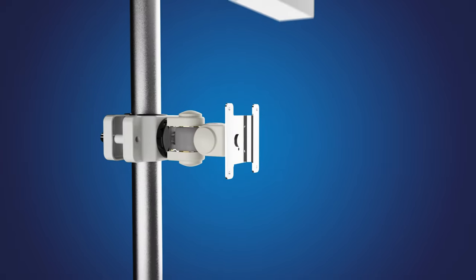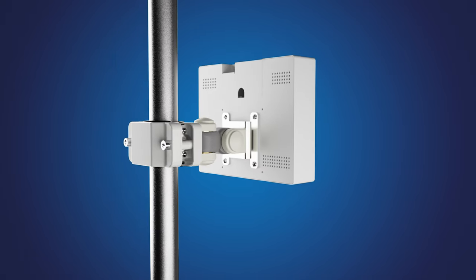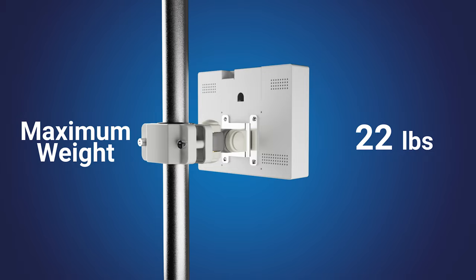Then, attach an LCD or PVM using the included M4 screws to the VESA 75 hole pattern. Maximum weight of the display not to exceed 22 pounds.